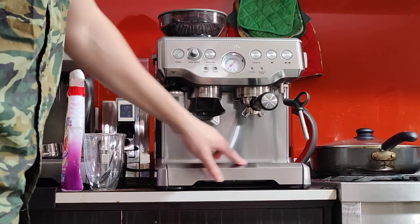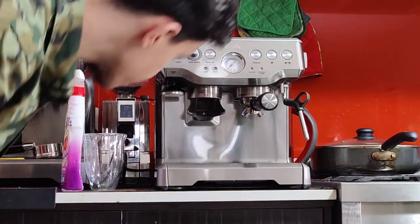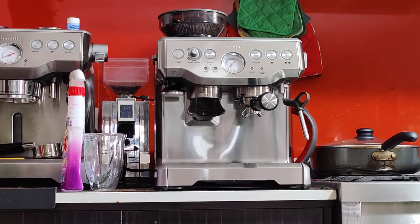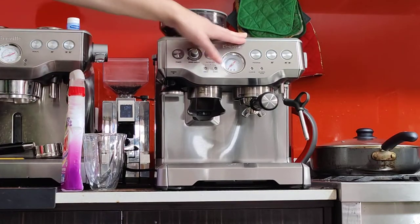It is used, so there are some light scratches around the front. Honestly, not too bad. It's very clean, especially for the age. And I've just finished doing the service, so it's working like new, no problems at all.